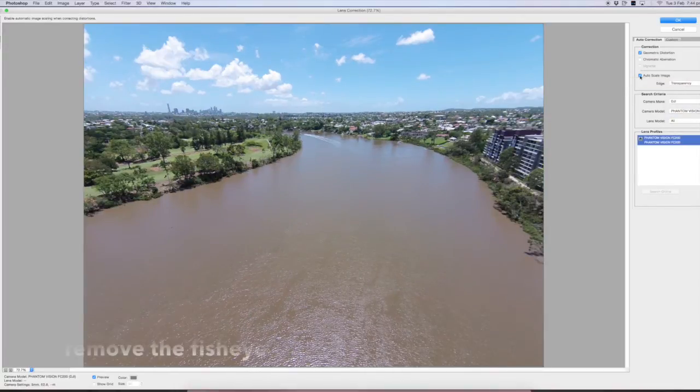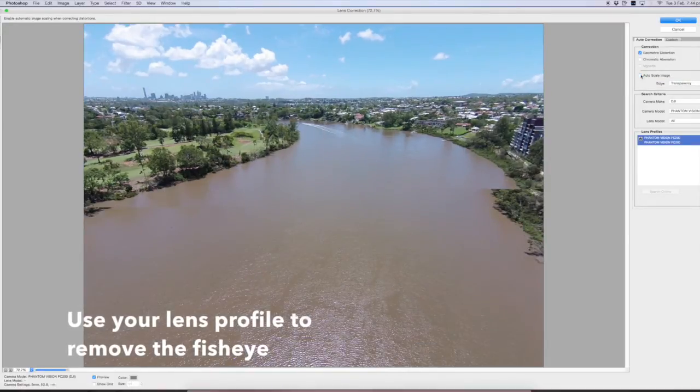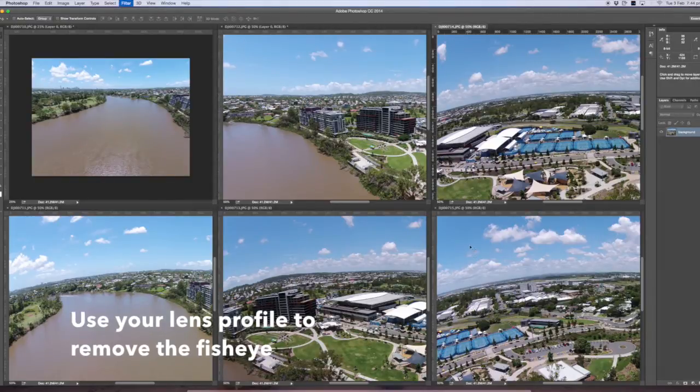You can see they've all got the fisheye effect. First thing to do is take the fisheye off. You can use any program you want — I just use the Phantom Vision or the GoPro fisheye lens correction. That will make them all straight.